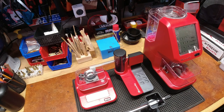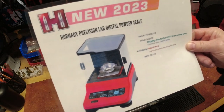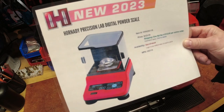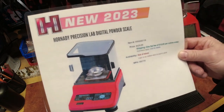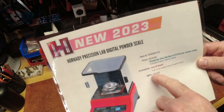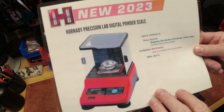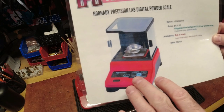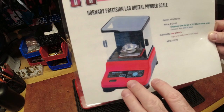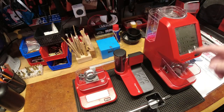Now we'll talk about why this video was thought of: Hornady has announced for 2023 a precision lab digital powder scale to compete with what I would call the higher-end scales. The price is around $430, which is a little out of my price range for the value it would bring to me. For the match-grade shooter who needs a one-hundredth-of-a-grain measurement, that's probably very justifiable. For me, a tenth of a grain is good enough for my plinking.